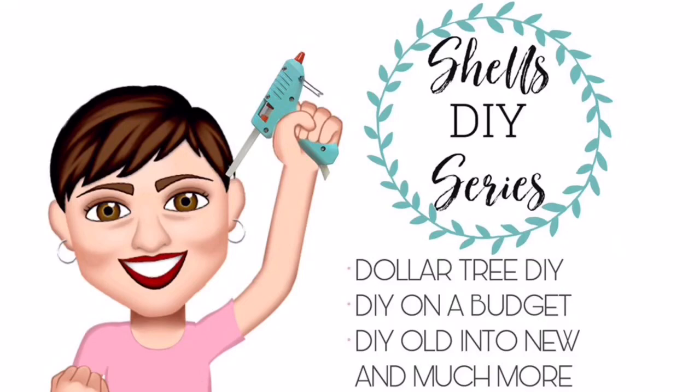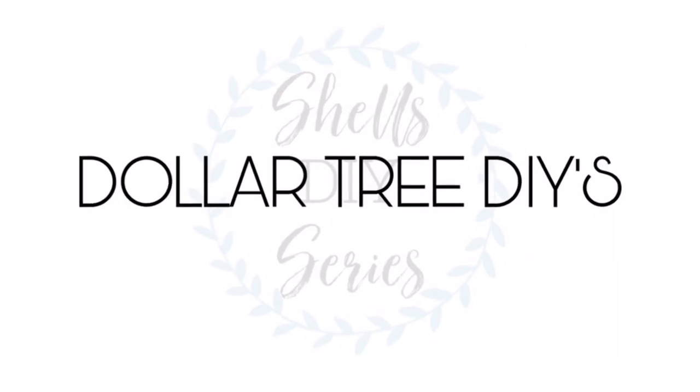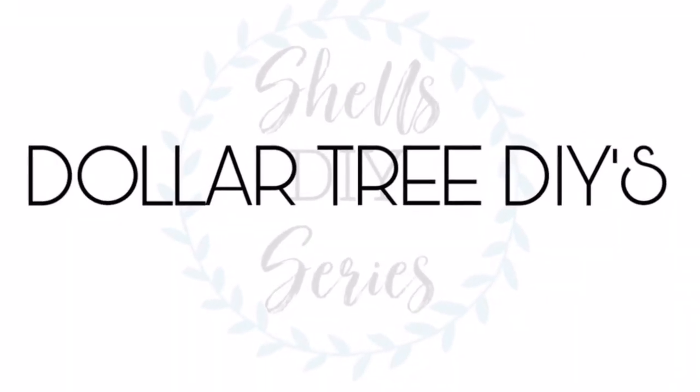Hi guys, it's Chelle from Sunbury Housewives. Welcome back to another DIY. If you're new to my channel, I want to thank you for stopping by. Hit that subscribe button if you want to see future DIYs.